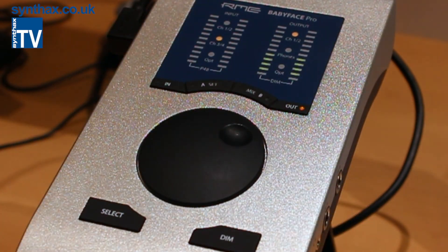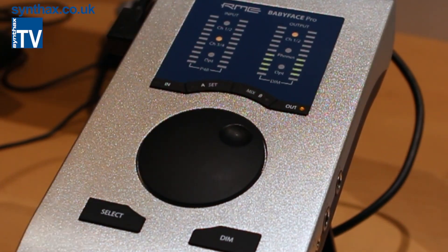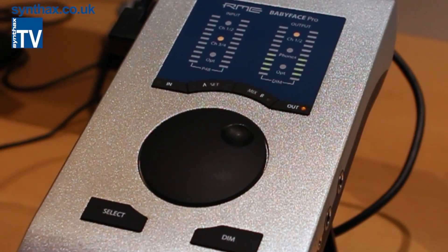For standalone mode, if you push the SET button for two seconds, you go into configuration mode, then with SELECT you step through all the options: autosync, internal, different sample rates, and so on.